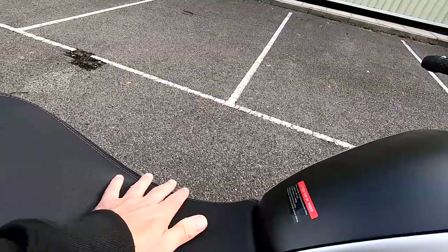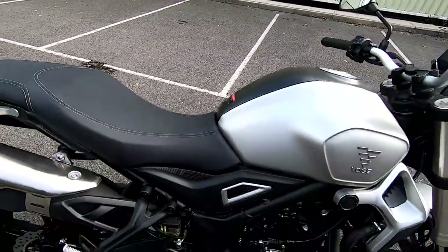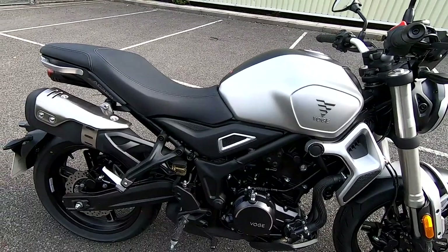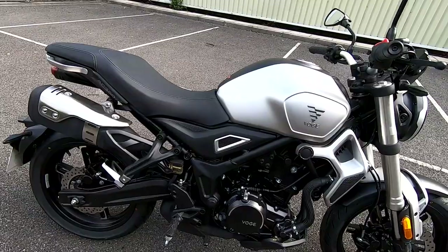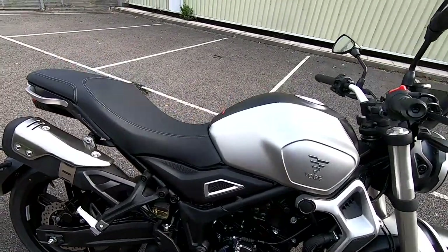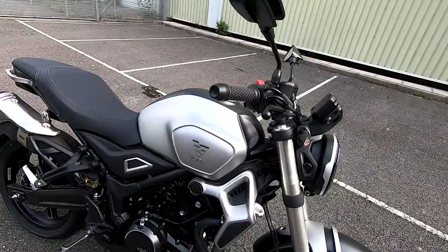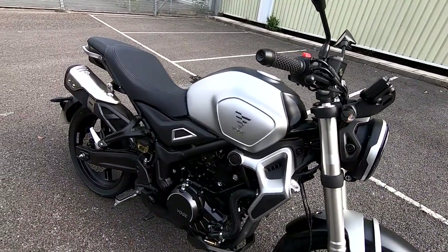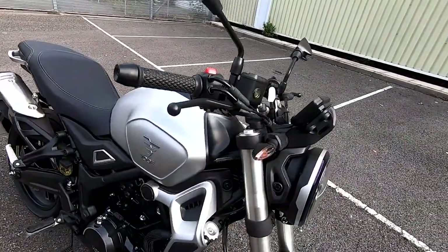Seats are very plush, very comfortable, nice and supportive. It's not that tall, so if you're a new rider — an A2 licence holder coming onto one of these as maybe your first bike — you can get your feet down nice and easy. 780 millimetre seat height here. As a reference, I'm 5'7 tall with a 30 inch inside leg, and I weigh about 75 kilos.